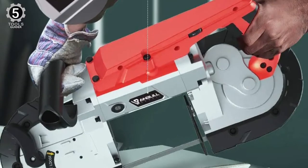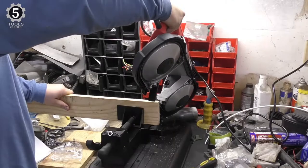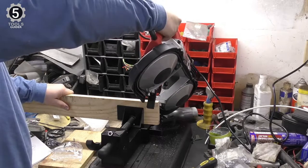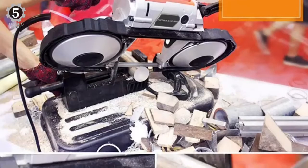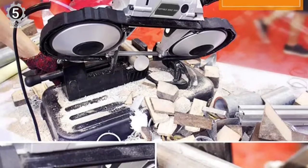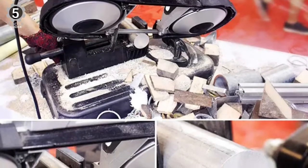It is also easier to carry around thanks to its weight of 33 pounds. This saw does not need batteries and is AC powered. Its price is one of the best among metal cutting bandsaws — it can be found for under $500, making it one of the cheapest and best value options available in the market.